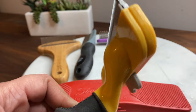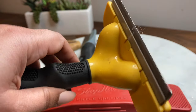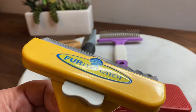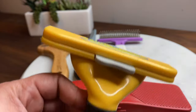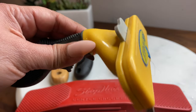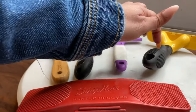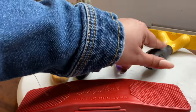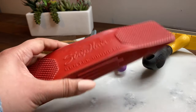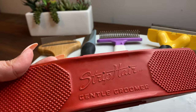This one I'm not the biggest fan of because sometimes it can pinch their hairs. We use it just for the long loose hairs on top — it's from Furminator. It does the job of taking the long hairs but it's not my favorite. I'm looking for a good replacement, so if you know of one that's better please leave a comment down below. And now let's talk about the one we are reviewing today — the Strip Hair Gentle Groomer.